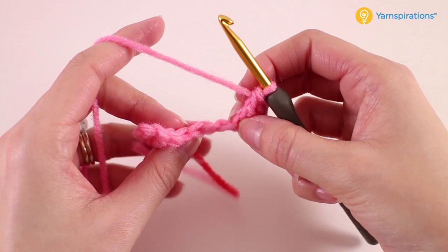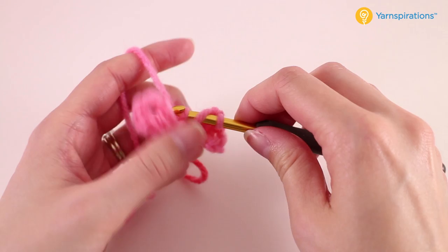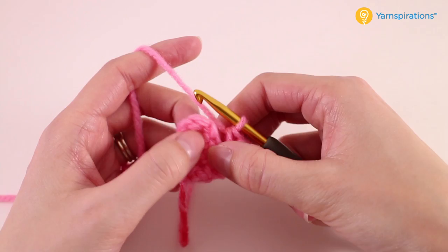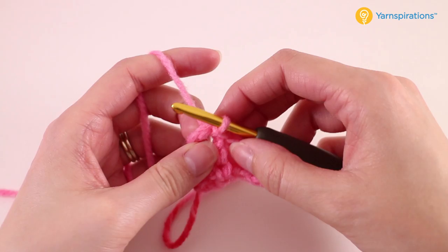Just like before we should have two remaining chains — we'll go ahead and double crochet into each of those two. Now we need to anchor it to the other block, the first one that we made. So we're going to locate our chain three and just stick your hook underneath that chain, then yarn over and pull through to slip stitch. So now that is completely secured and we're ready to move on to the next little block.